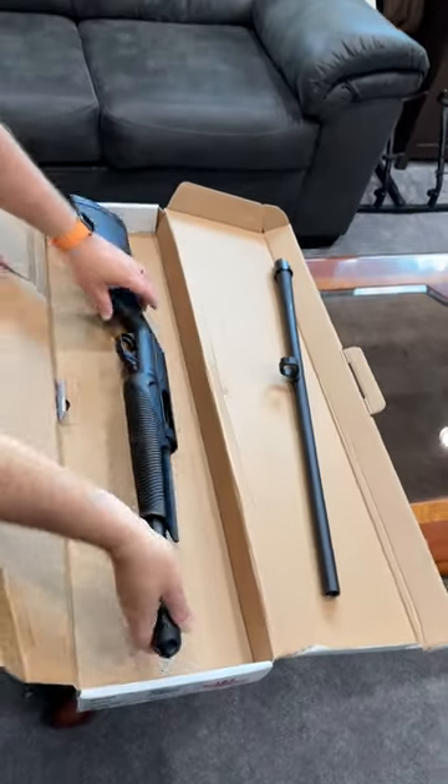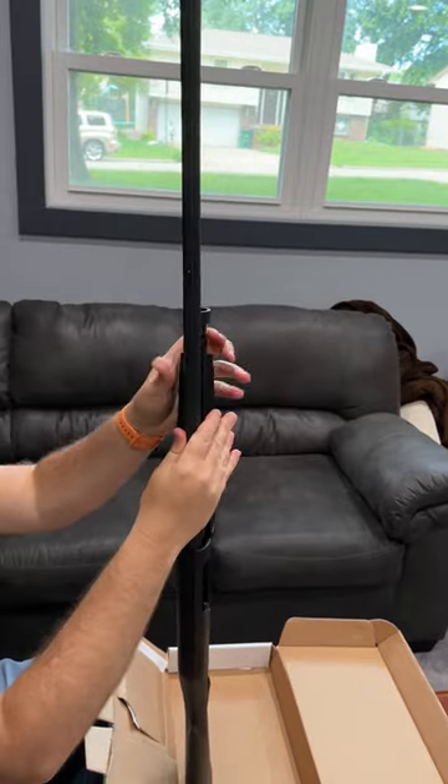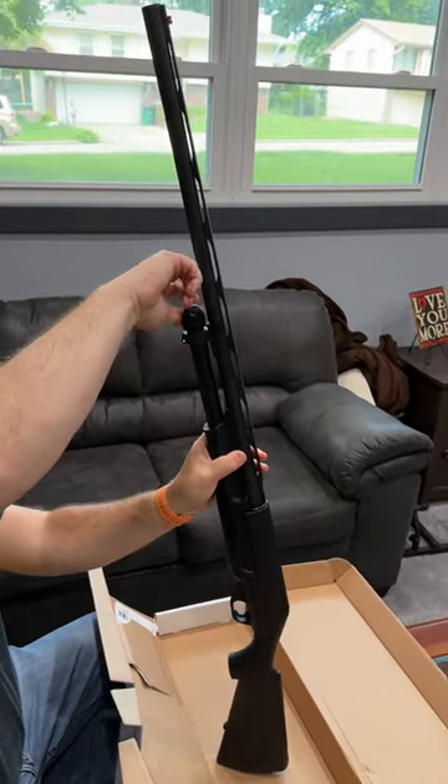We take off the magazine tube cap. And there is your Benelli pump shotgun. Can't wait to do a gun review on this.